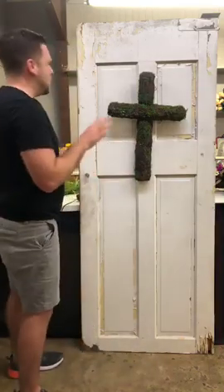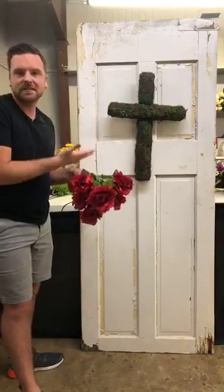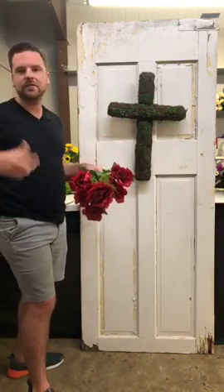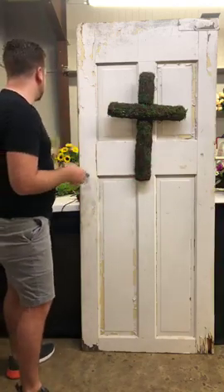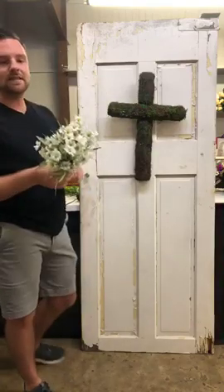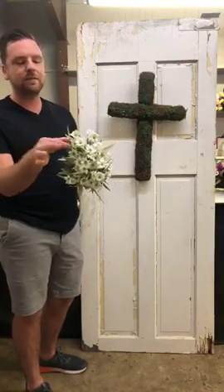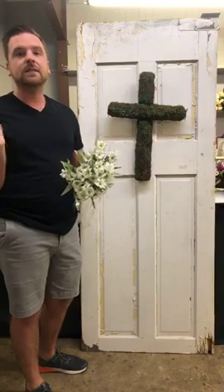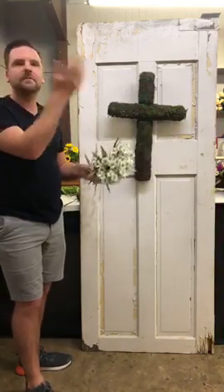We're going to be using some fun flowers today — these red roses. Mother's Day, this is a perfect color for your mother, your grandmother, whoever you use this for. I love roses. We're going to use one of my favorite items, which is the lace fern bush, and for a filler there's this cool daisy bush. I love it because of all the different leaves and foliage — it's got a little berry situation going on — and it's a perfect filler. We're not going to use any ribbon.